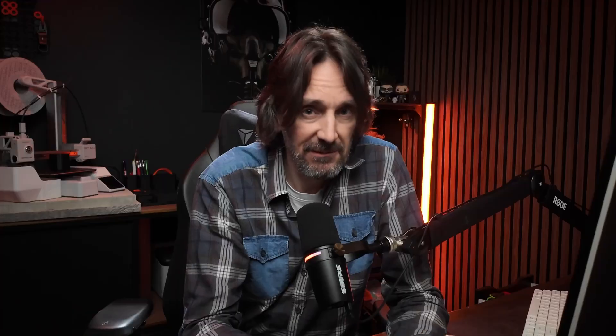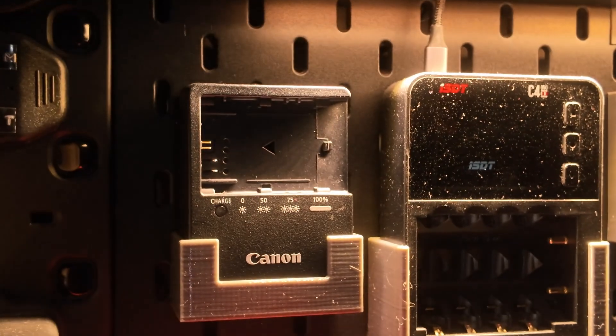So instead of doing that, just print the critical bit. Everything has what I'm going to call the critical dimension — it's the bit which has to be right, it has to fit the real world object. All you have to do is work out which part of the object that is.